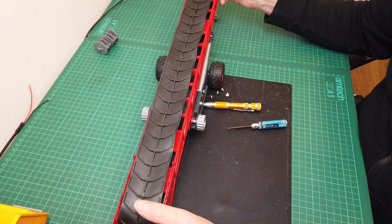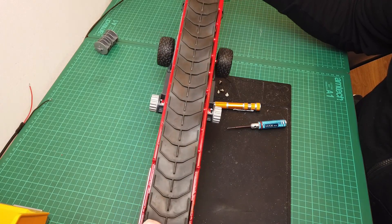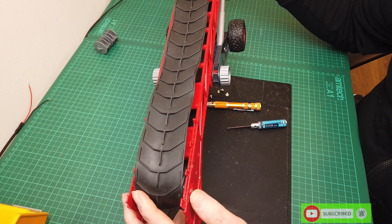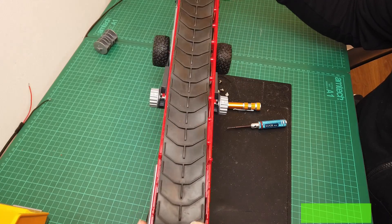Hi guys, welcome back to RC. You may have seen in the previous video the unboxing of this conveyor belt and what my intentions were. Basically I wanted to motorize the belt.